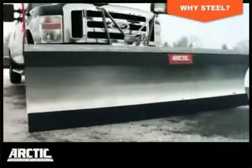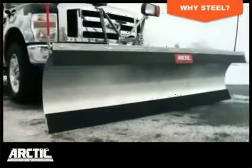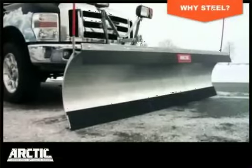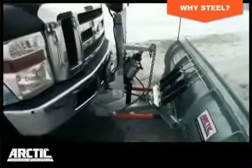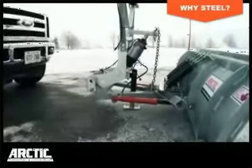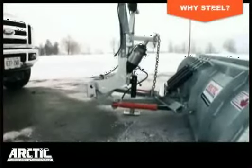Providing timeless performance and durability, Arctic Steel Plow Blades are constructed from 10-gauge hot-rolled steel. They're reinforced with integrated vertical ribs to form a single, incredibly strong structural unit.